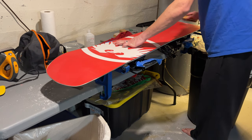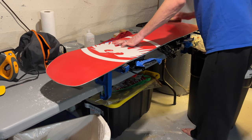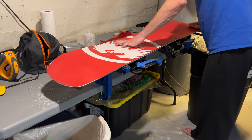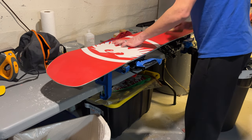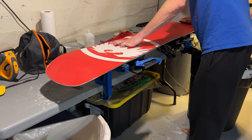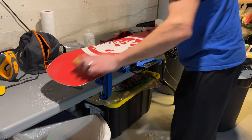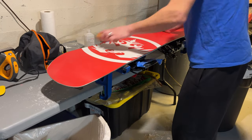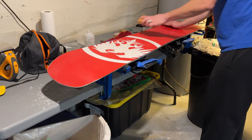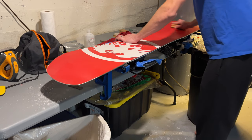Thanks for watching guys. I'm excited to get out this weekend at Beaver Creek — let me know in the comments if you've ever been there. I love this final part with the horsehair brush — it's very satisfying because you can really apply a lot of pressure to get all the little bits of wax off your board that are sitting on top or just in the pores. It just feels satisfying to get all that off there.